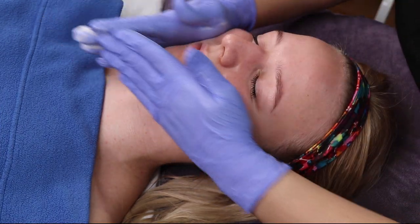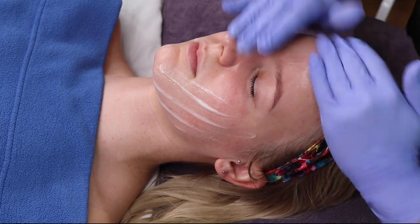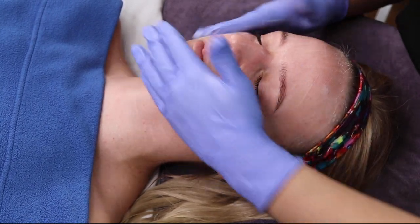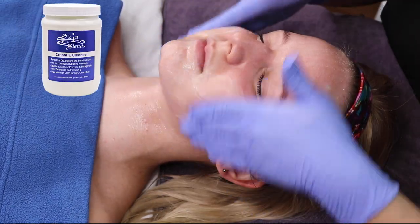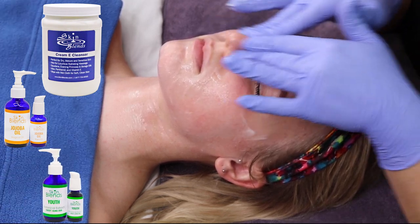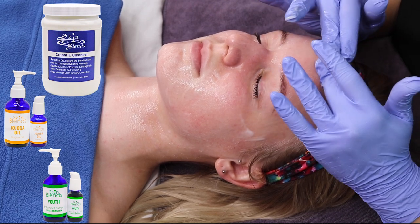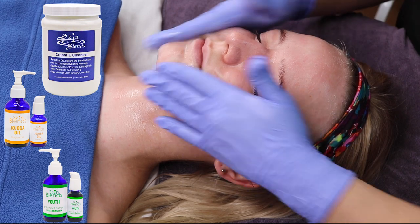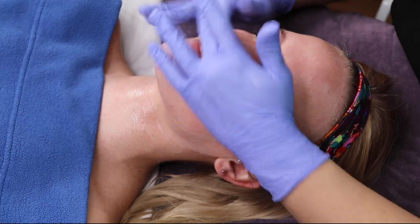Next, you will want to create a massage vehicle. When creating a massage vehicle here at Skin Blends, we like to use a cream-based cleanser, an oil, and a botanical. With this client, we use Skin Blends Creamy Cleanser, Jojoba Oil, and our Youth Botanical Blend. We massaged these products into the skin using appropriate facial massage movements for the client's relaxation and circulation, as well as to improve the overall appearance of the skin by increasing metabolism and product penetration.